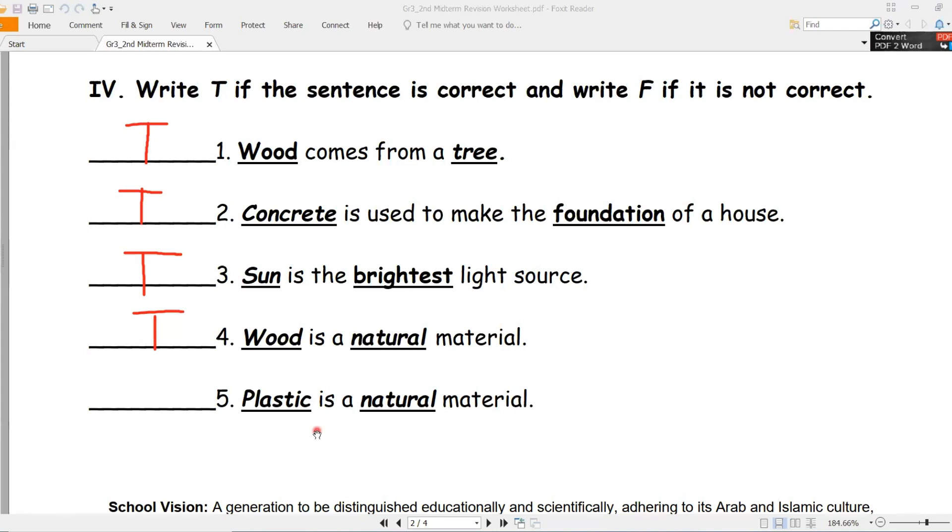Number five - plastic is a natural material - هو مادة طبيعية? Plastic - false. Vocabulary review: wood/خشب, concrete/إسمنت, foundation/أساس, brightest/أكثر سطوعاً, natural/طبيعي.